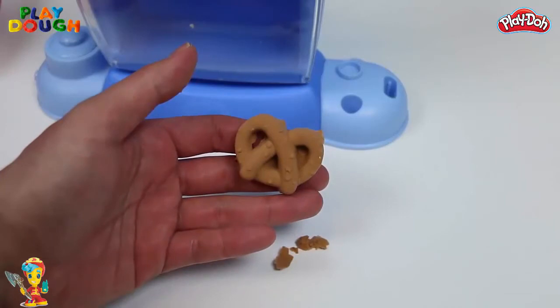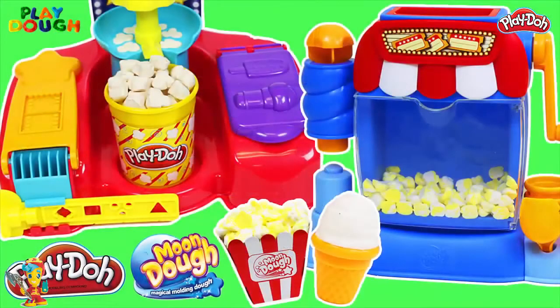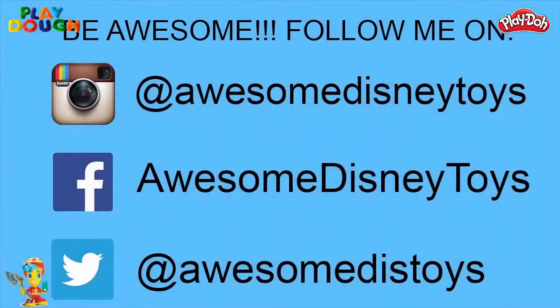Which set did you guys like better? Write it in the comments below! Well, this was a lot of fun — thanks for watching! Please subscribe to watch more, and see you soon! Also, if you haven't done so already, be sure to follow me on Instagram, Facebook, and Twitter. The links are in the description box below!